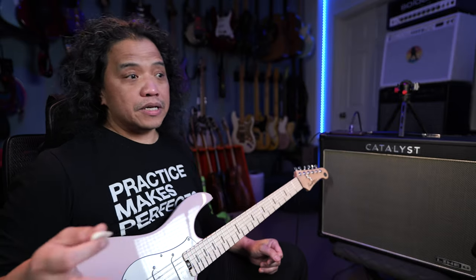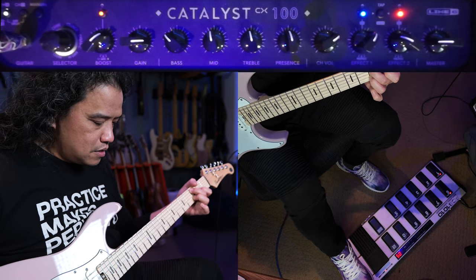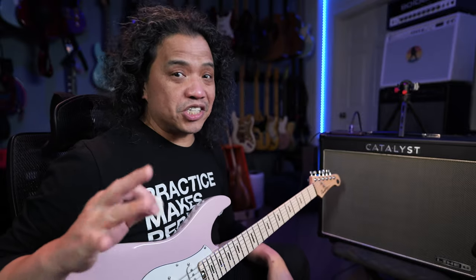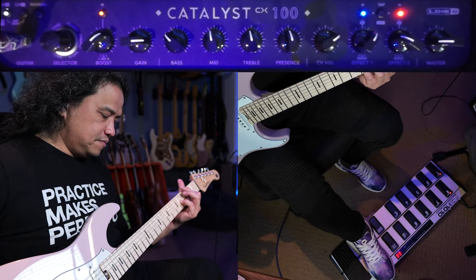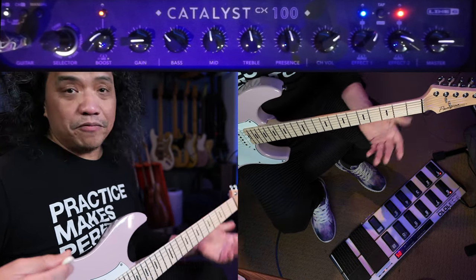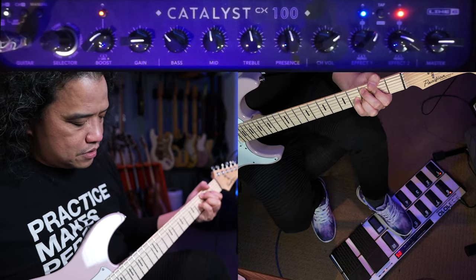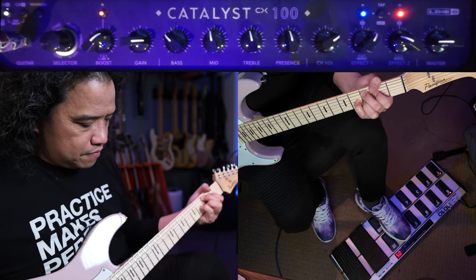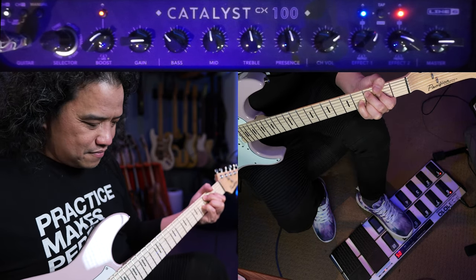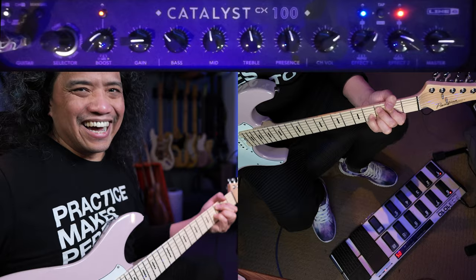Expression pedal 2 is a volume pedal, which is positioned before the amp models. That way I can get different shades of overdrive with the crunchier presets. To control the effect even further, I have Button 10 set as my Tap Tempo.